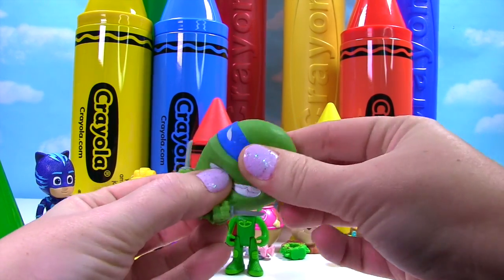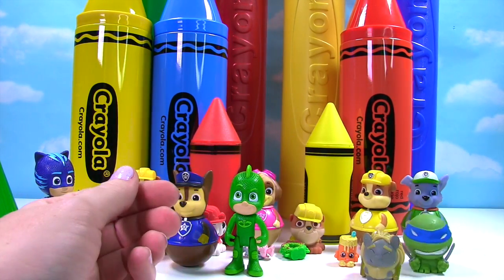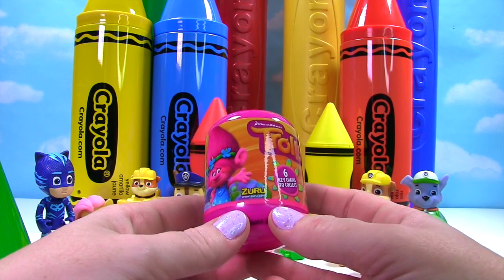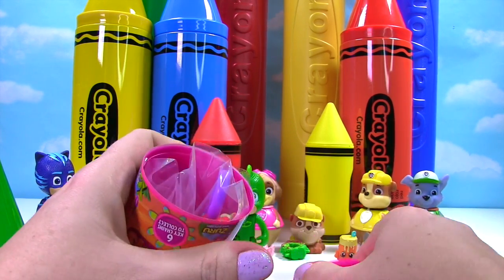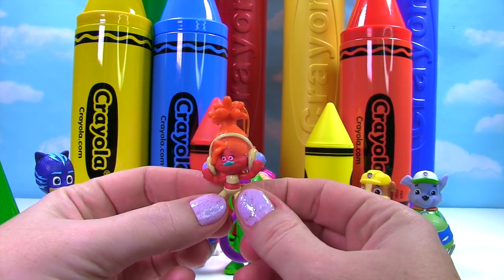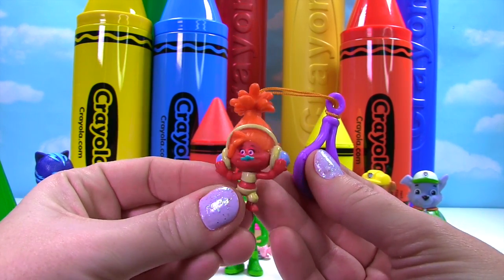A little green troll came bouncing out of there — let's give him a good squish! And there's something else — is it Gekko's car? No, it's a troll's keychain! Let's see which troll we got. It looks like we got DJ — DJ Suki is in the house! She's dancing, look at her super cool orange hair, she has her headphones on and she is pretty cool!